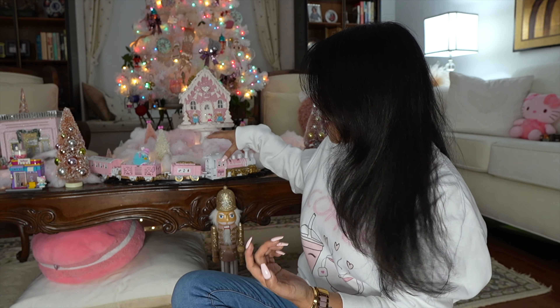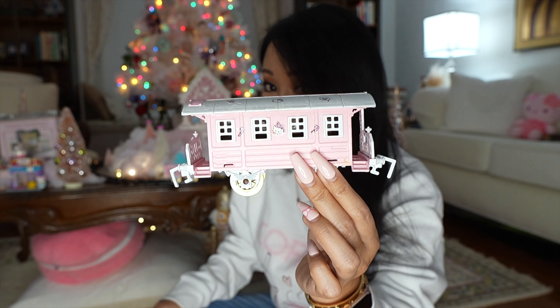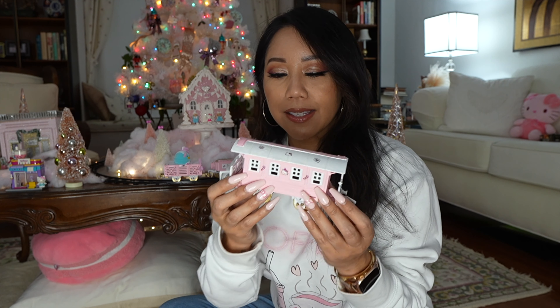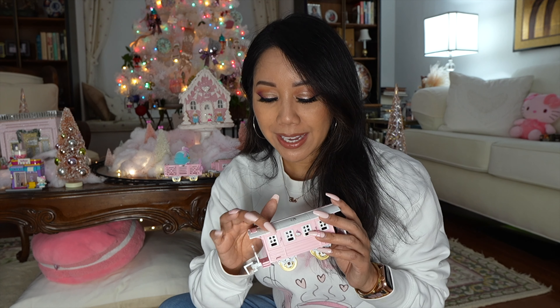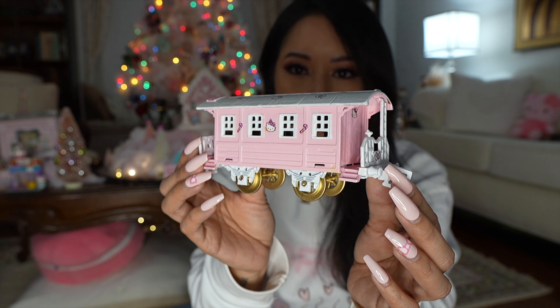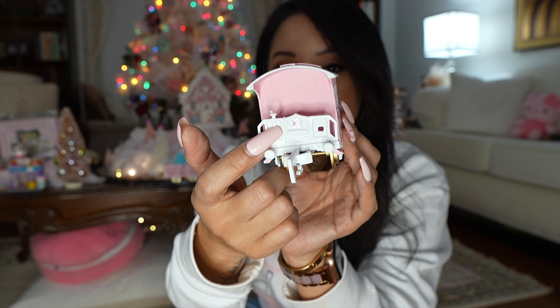This is the train set. We'll start with the caboose — the one all the way in the back. Essentially I primed it all white, hand painted it pink — I'll put the paint I used down below. Just be mindful, I did screw up on some parts: it bubbled a little, so if you look carefully it's not perfect. There are imperfections, but I guess that's what makes it unique.